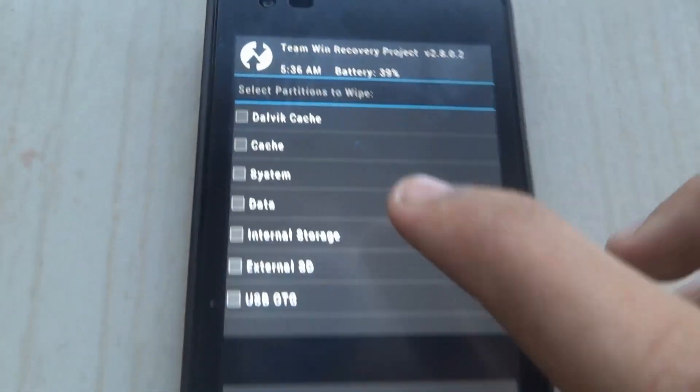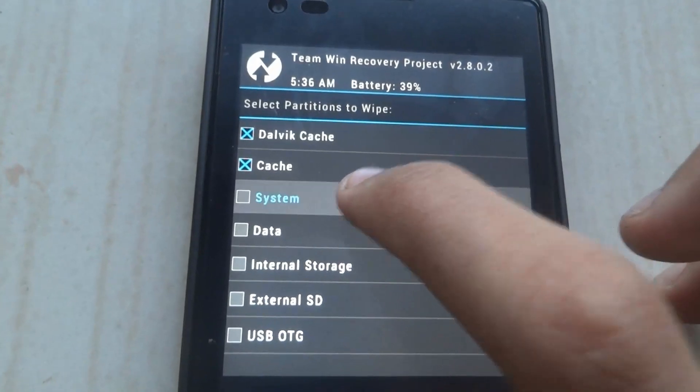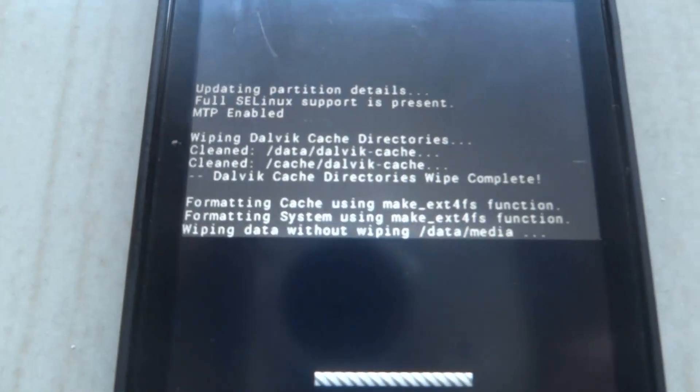Click on Advanced Wipe. Select cache, system, and data. Then click on Swipe to Wipe. You'll see that your data is being wiped.